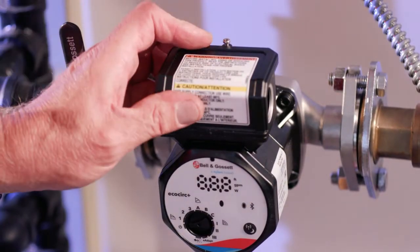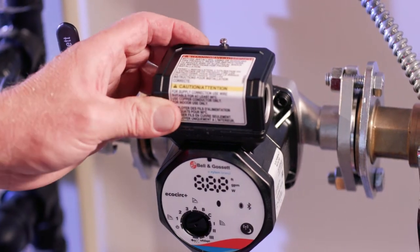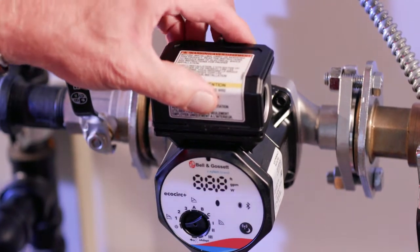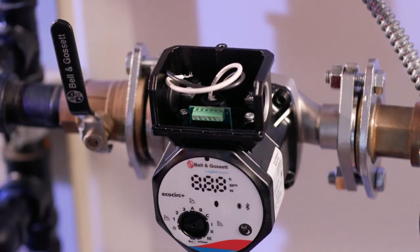At this point, verify that you have disconnected power at your power source. We can loosen the conduit box screw and remove the cover.